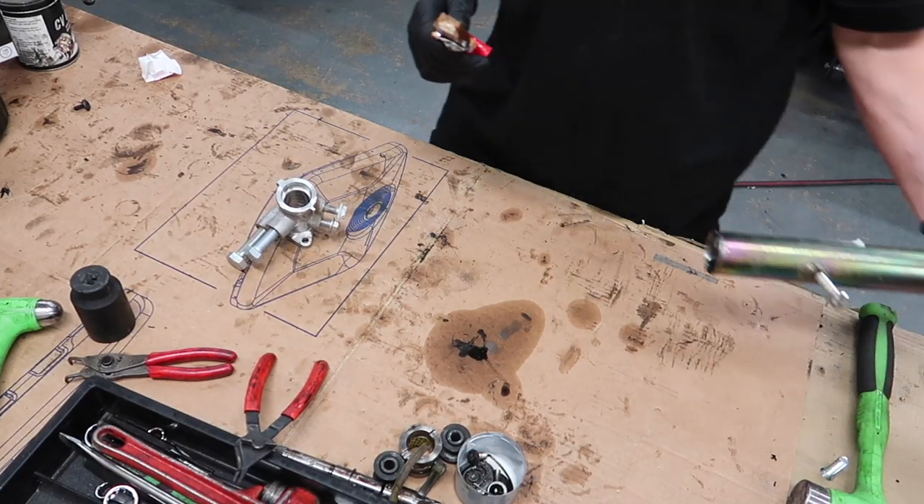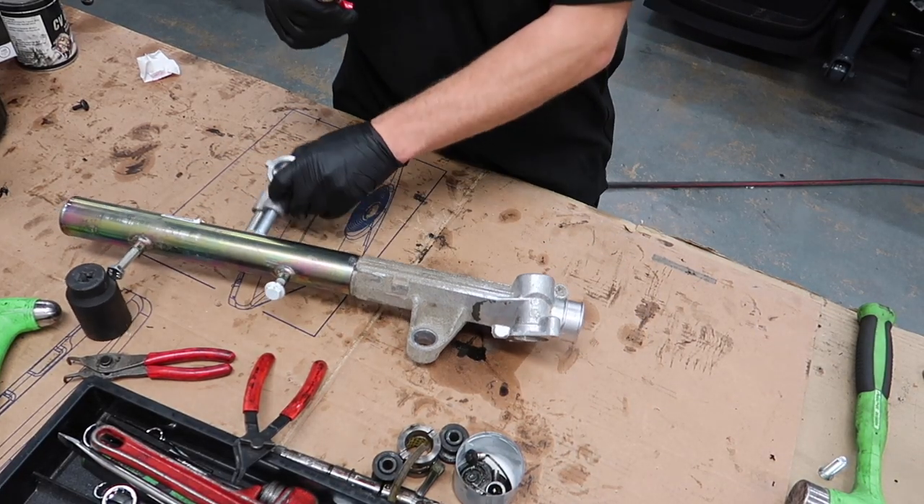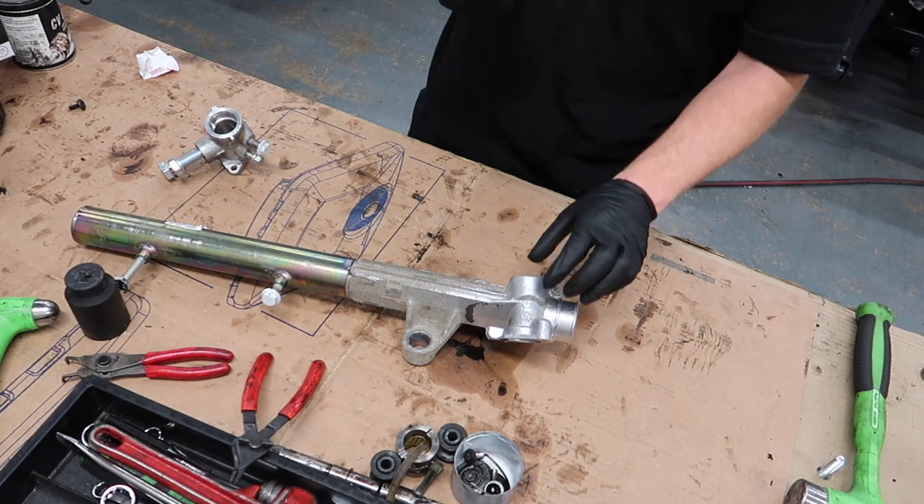I've got all my parts back today from cleaning. I just need to buff them up and spray them.